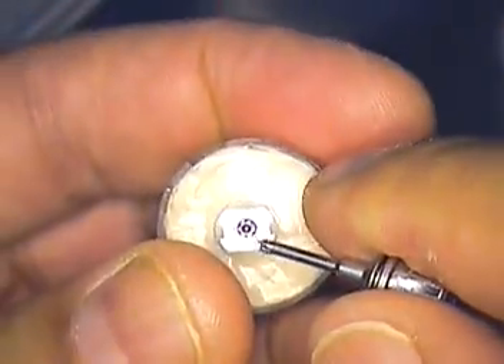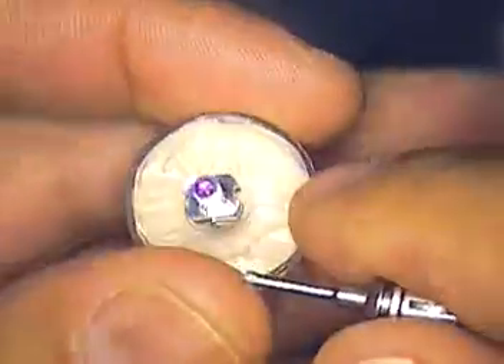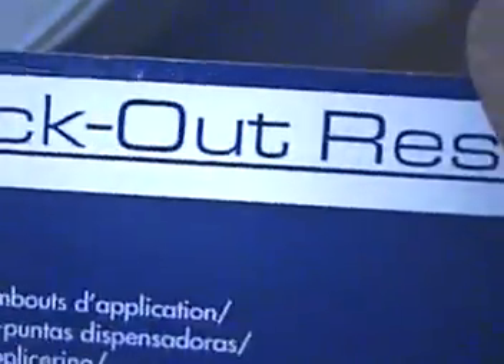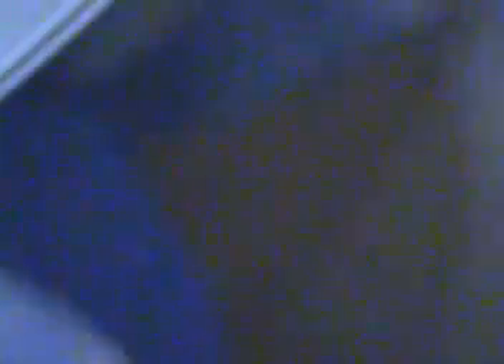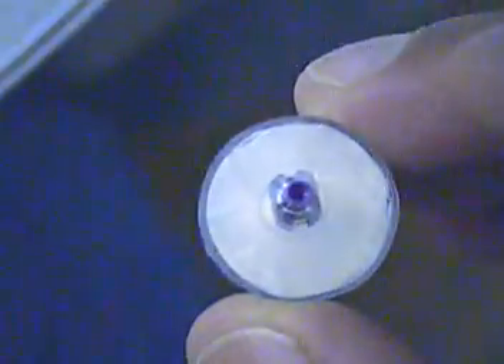I'm going to show you how to inject this blue blockout material from Ultradent — it's called LC blockout resin. I've already preloaded it from Benco. I have a bendable applicator — this happens to be the 25 gauge extra long. We're going to go down using the microscope now, and I'm going to show you how I inject and how far to inject.